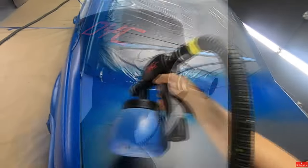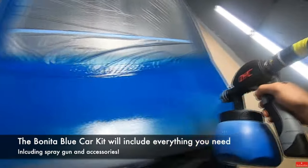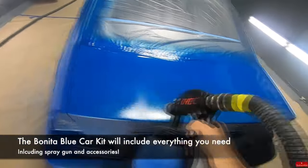At first I started spraying the car without messing with the wheel and I had too little air coming out of the gun, so it dripped. I thought the problem was the Plasti-Dip itself being defective or old, but it was the spray gun settings that were off.